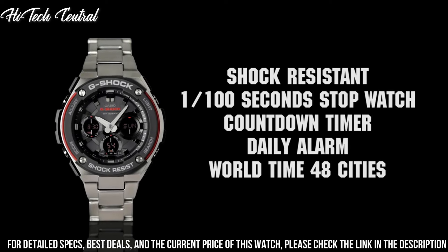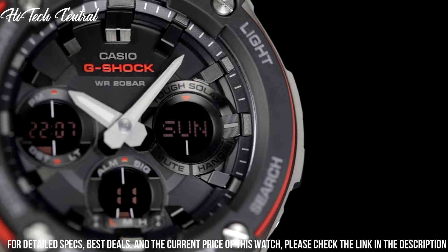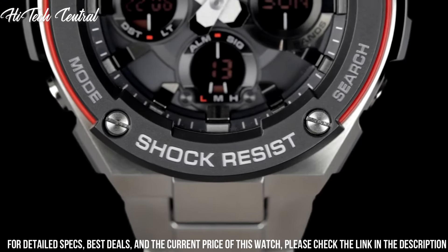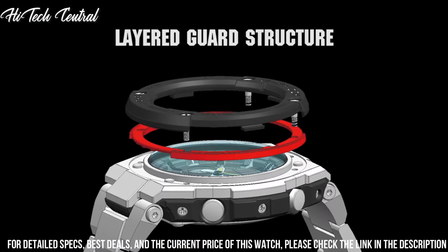Band Color: Silver. Dial Color: Black. Bezel Material: Stainless Steel. Bezel Function: Stationary. Calendar: Day, Date, Month.